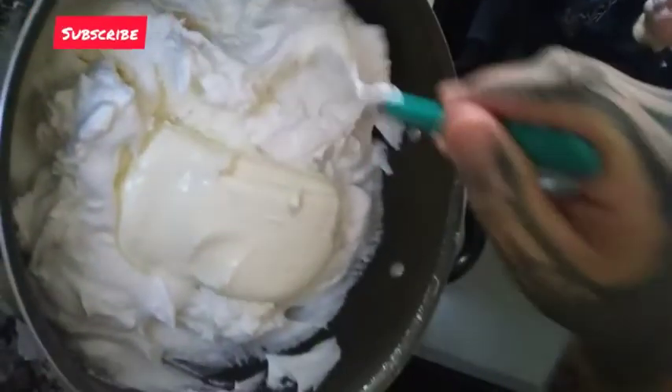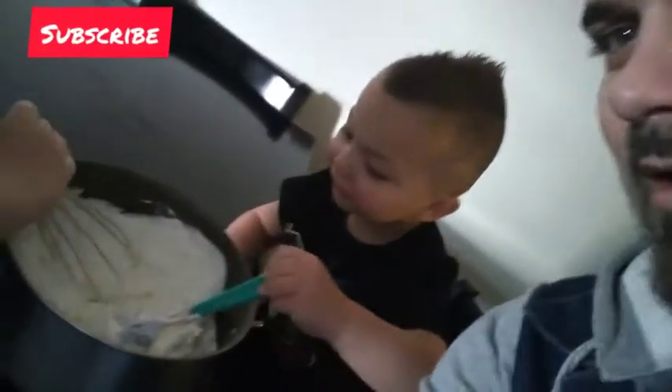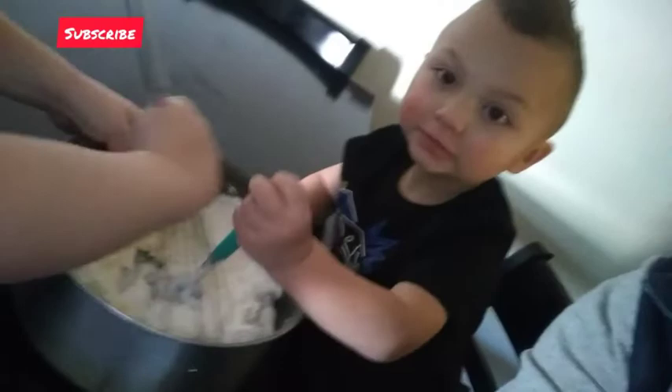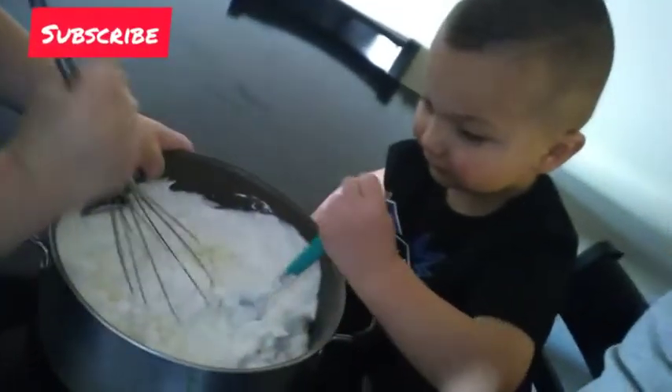This is the fun part — we get to mix the 8-ounce cream cheese along with the two cases of whipped cream. This is simple living right here, look at them going to town mixing up the cream cheese and the whipped cream.